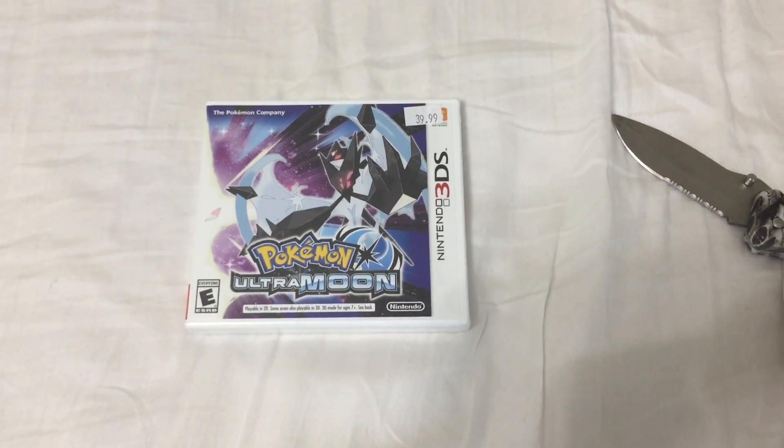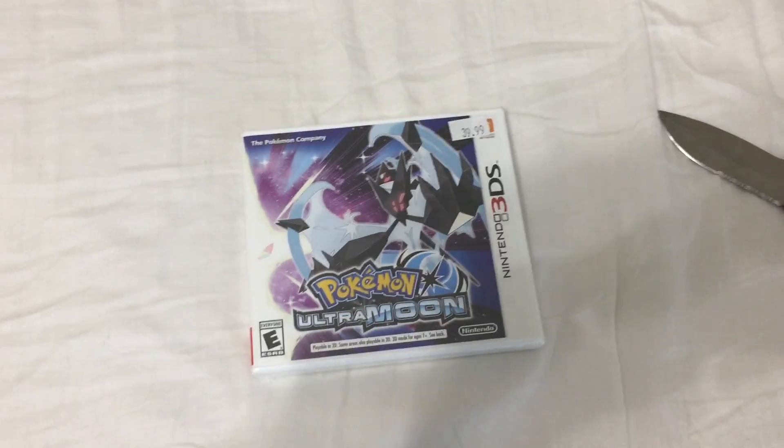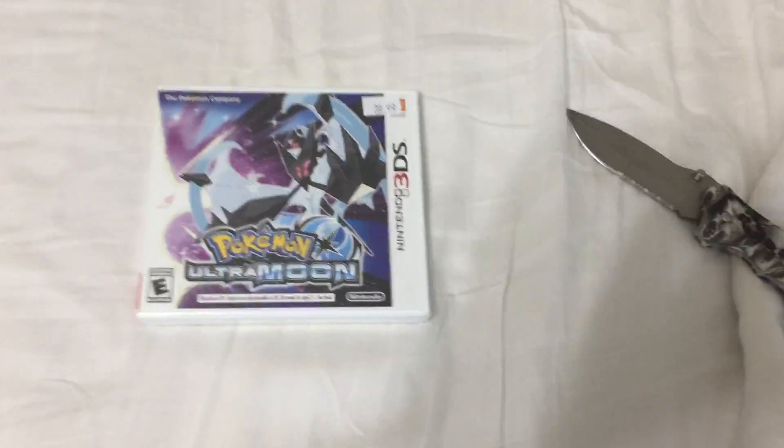Today I picked up Pokémon Ultra Moon for the 3DS. A while back at a 3DS game collection, a guy said I need more Pokémon games. So today I took his advice, picked this up, and I'll skate it up.